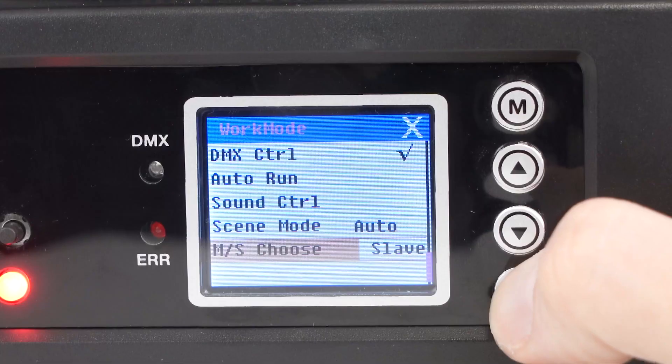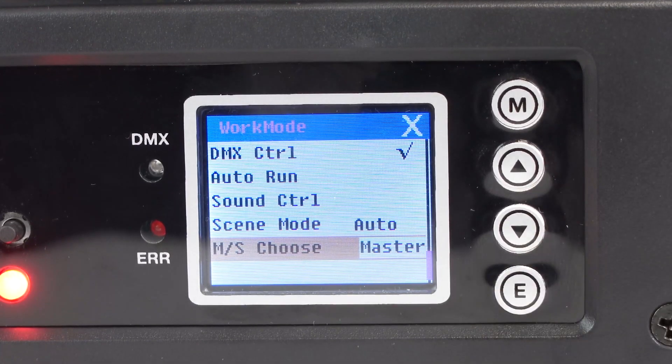Next, you're going to go to the mode menu on the first light of your chain, go all the way down to the master choose section, and press enter until it reads master.